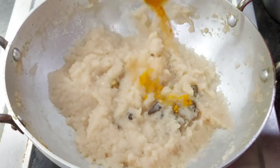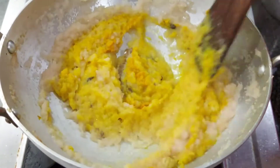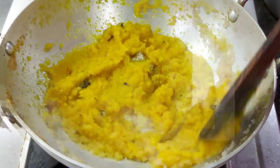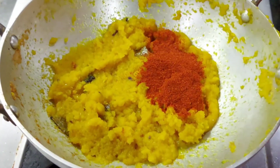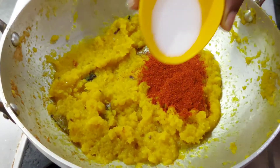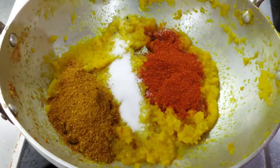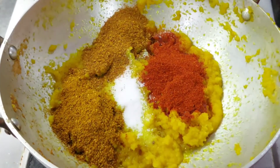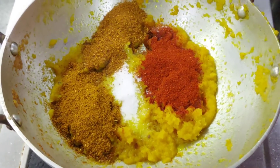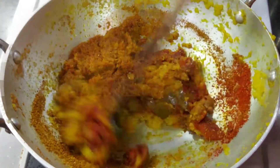Put the sauce on the surface. Put it in a bowl and add the noodles. Put the sauce and mix it well.